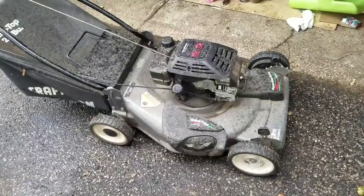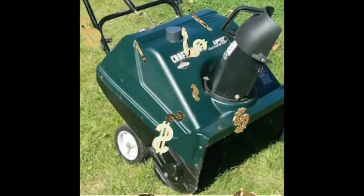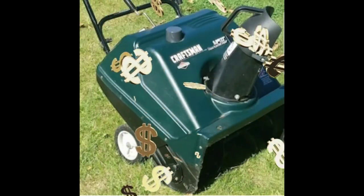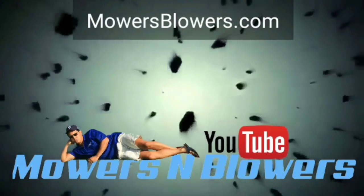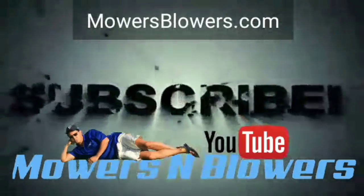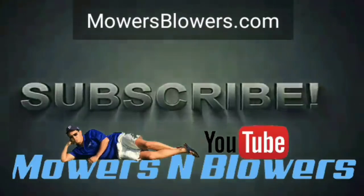See you guys next time — Mowers and Blowers. Easy money guys — $180. I think I got it for free and did a carb clean. Anyway, thanks for following me guys. See you next time on Mowers and Blowers. Follow me on Instagram at mowersblowers, check out my website mowersblowers.com. See you later.